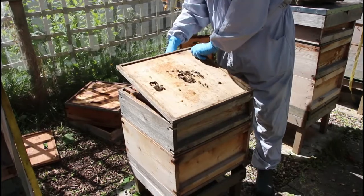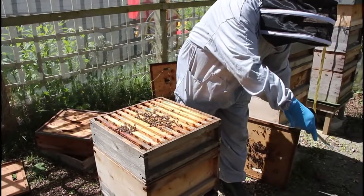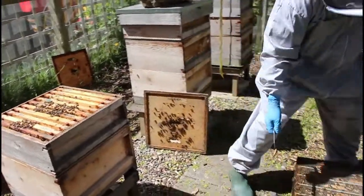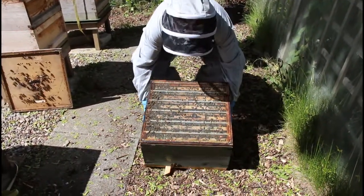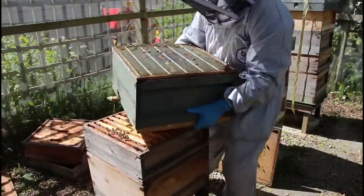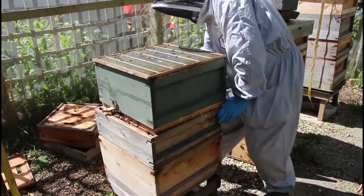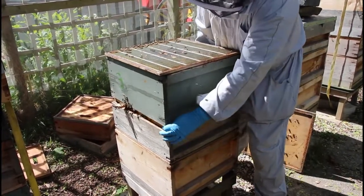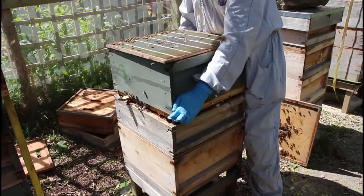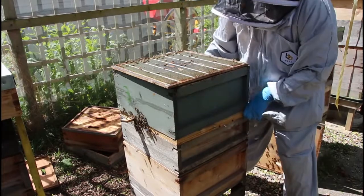This crown board needs to come off. Now this Snelgrove board is going to go instead of the crown board on the old colony — which is quite heavy — on top. I've been through this colony and I've reduced it to one queen cell on a frame that I've put a pin in to mark it. I've also moved that frame slightly to the centre of the box.